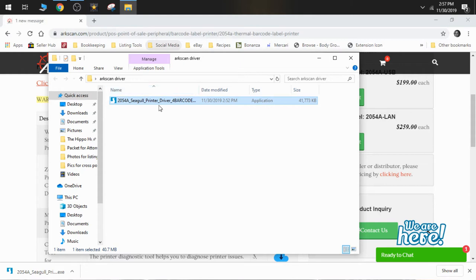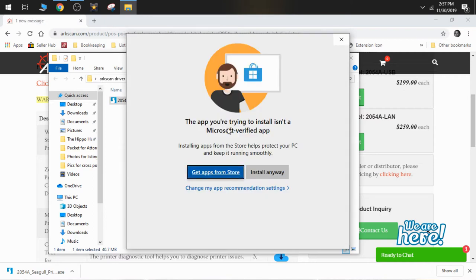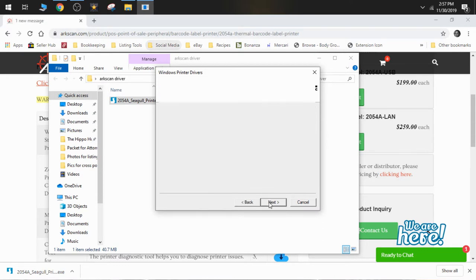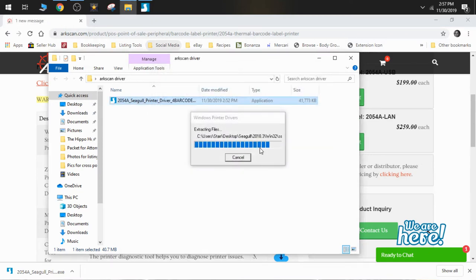This is just a standard installation — it's very easy and walks you right through everything. You open it after it's downloaded. It's going to tell you it's not a Microsoft-verified app — that's fine, you can say install anyway. It gives you the license agreement; accept the terms. It shows you where it's putting it on your computer. Make sure you put it in a place you can easily find, even if you have to put it on your desktop.